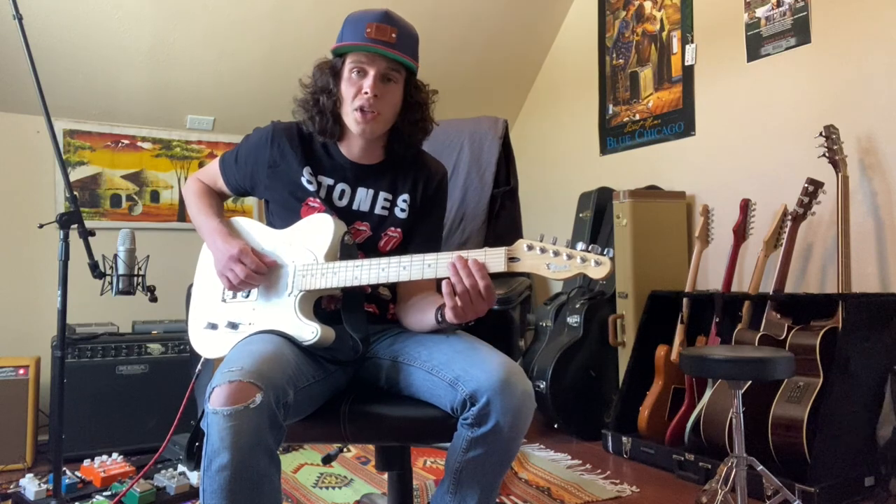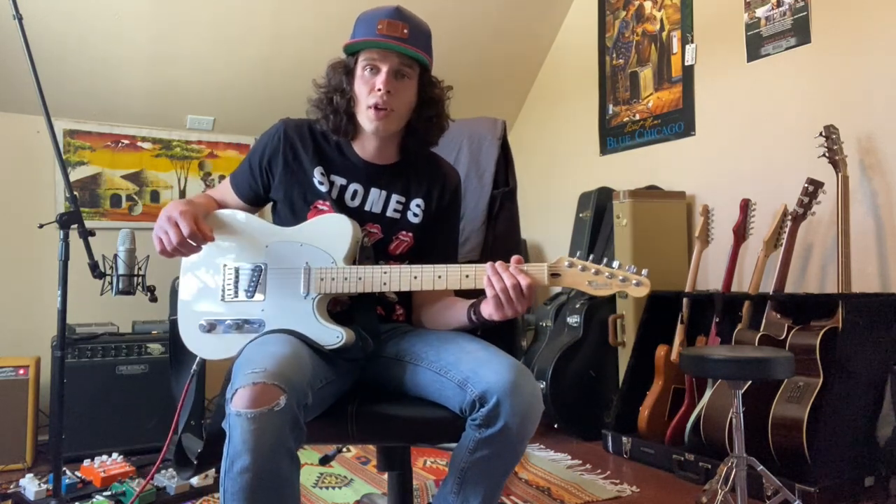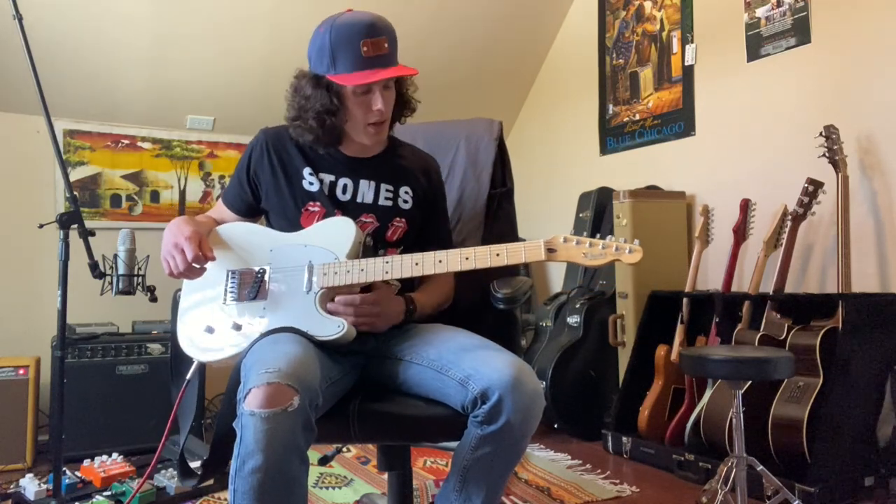The song is in the key of D. Our low E string here, we've tuned it down to be just an octave lower than our D string. It just uses three chords: a D, a G, and an E minor.